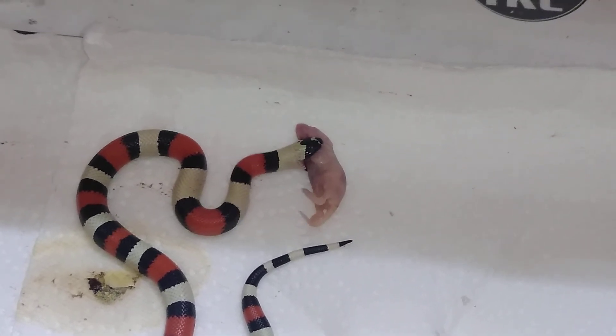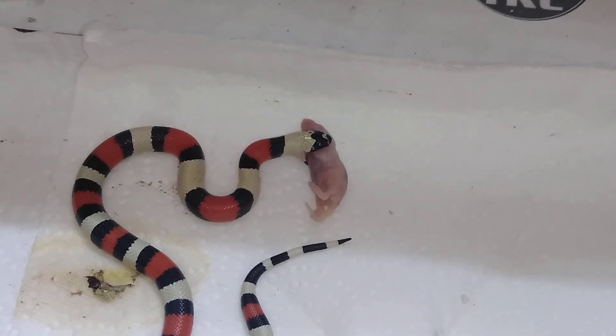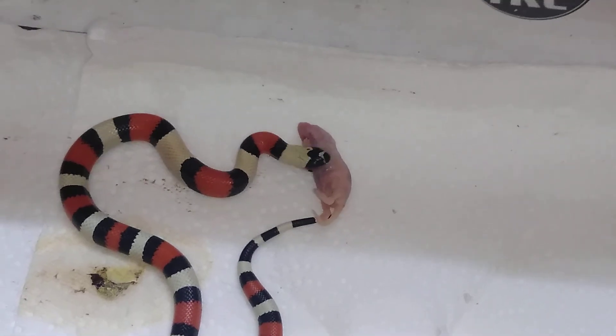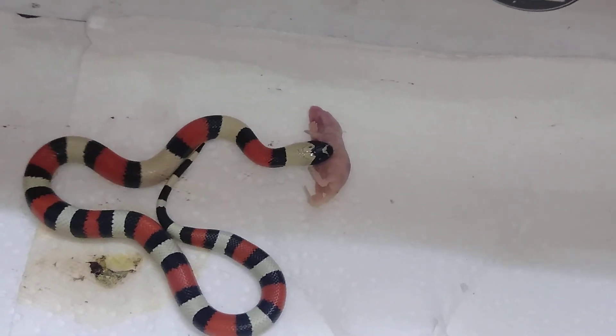That has been the update on my female Pueblan milk snake. I hope you enjoyed it — give it a thumbs up and leave a comment if you did. If you haven't subscribed, please do that. As always, take care of yourselves and each other. Have a great day or a great night wherever you are. God bless you.